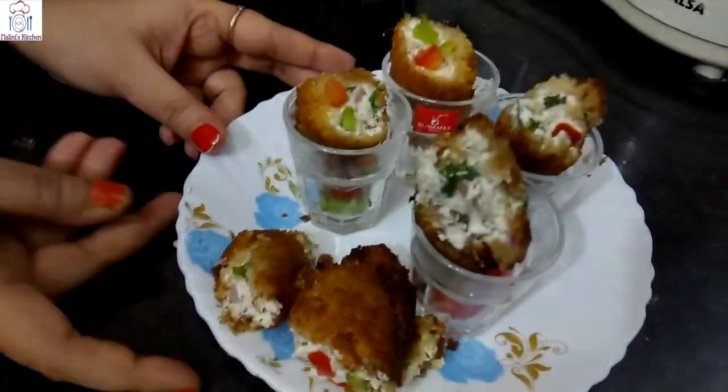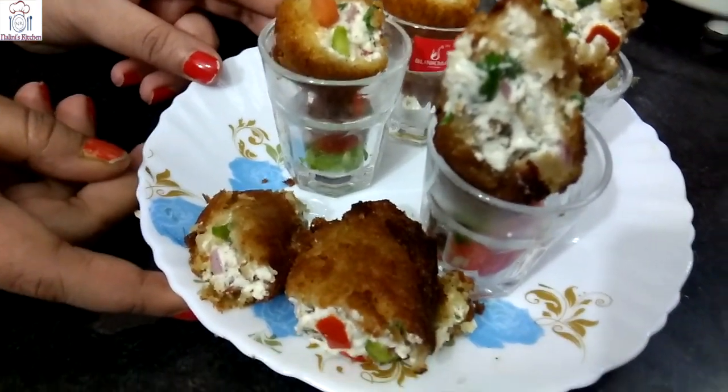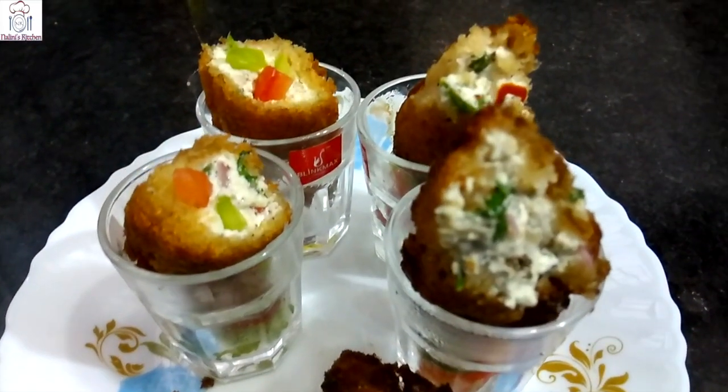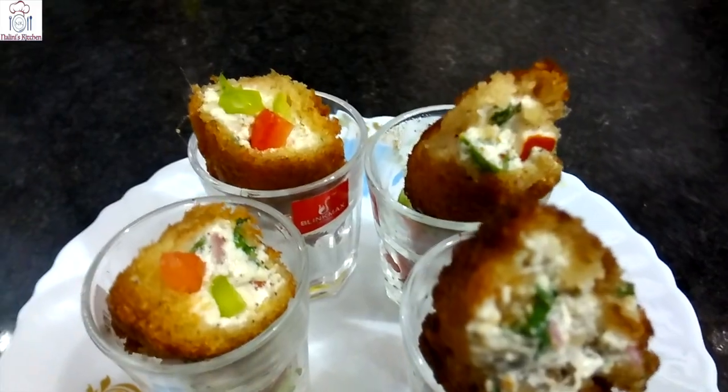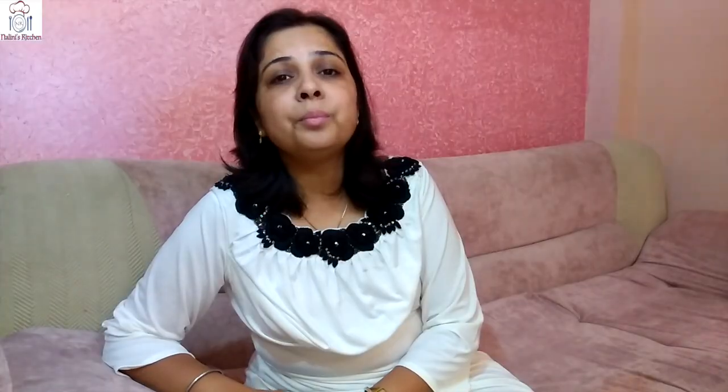Our dahi shule is ready — this is called curd fireballs. It is very good, tasty, and yummy. I have eaten it in the restaurant and it is very good, so I will make it at home.